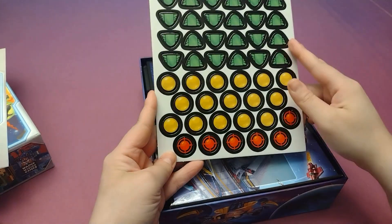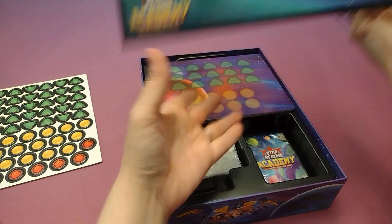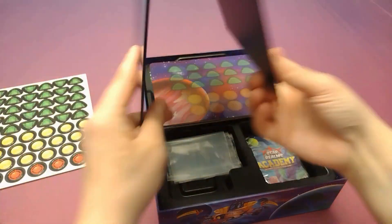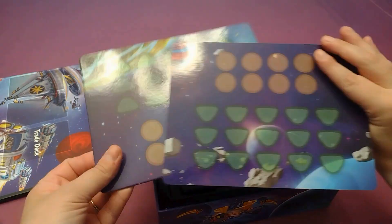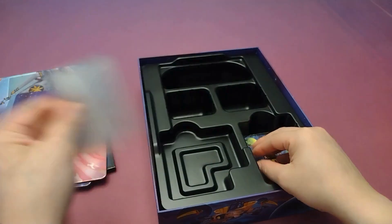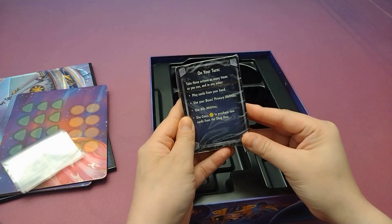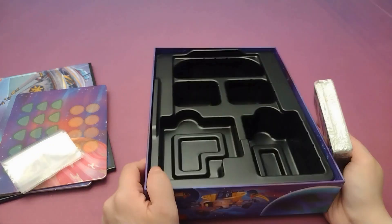And we've got some punch outs for some shields, coins, and attack. And we've got our store board — that art is so cute — and that's where the deck and everything goes. And we've got what looks like maybe player boards, or just somewhere to store resources. Not sure yet. I've got some extra baggies, and of course our cards. Some little reference cards, and then the Star Realms cards themselves. But that's everything that's inside the box.